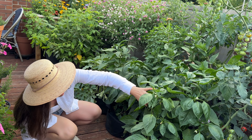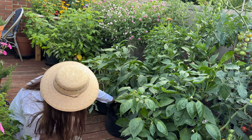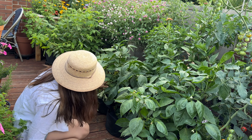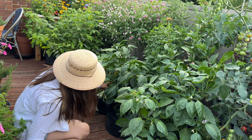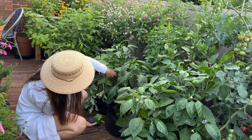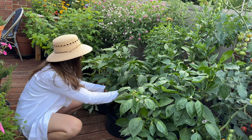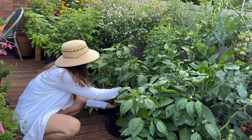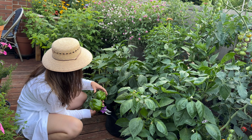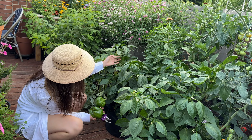I'm checking the pepper plants and there is a lot of fruit on them. I have maybe one or two I could harvest and I think I am going to because we can definitely use them. I have red, yellow, and orange peppers - I can harvest them in the green stage, but I can also let them stay on a little bit longer to color up. I'll leave one in there and take these two.